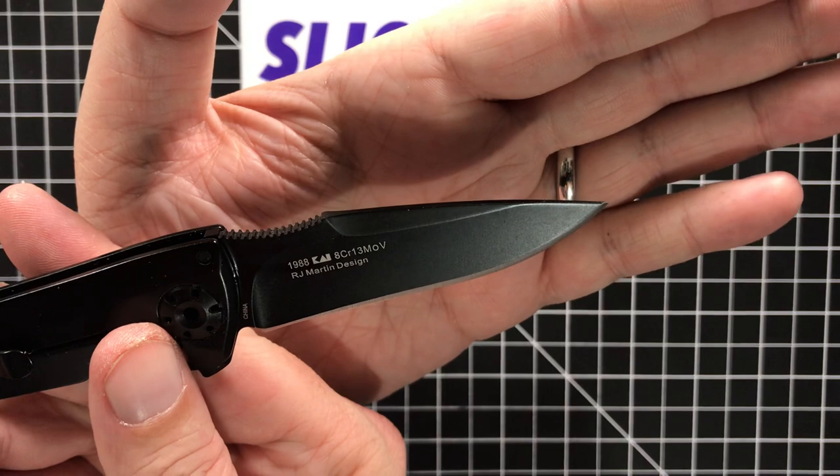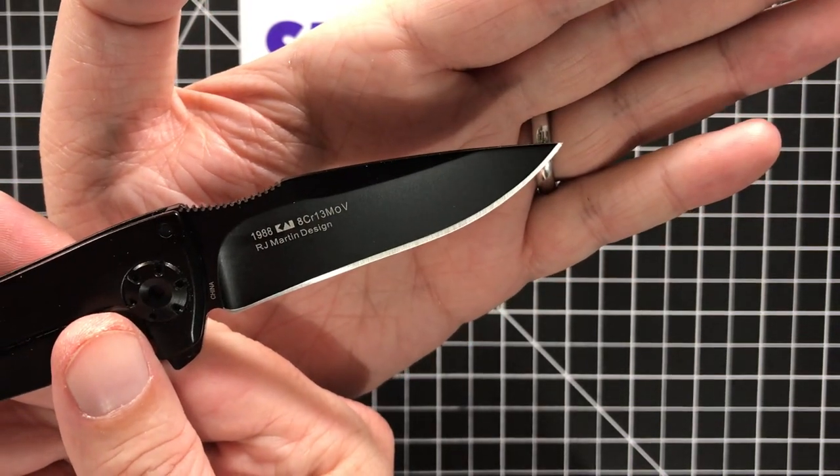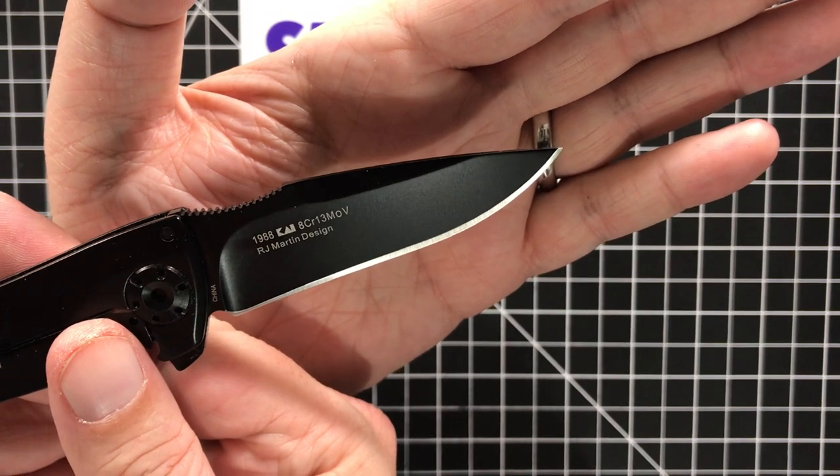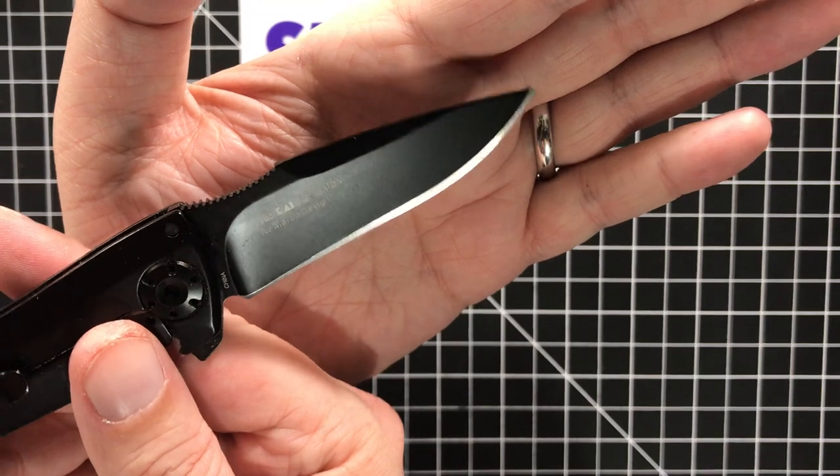This one was not good. I did order this online, so I couldn't check it out before I got it. Pretty unimpressed with that. The rest of it, quality-wise, is okay — everything's fine.